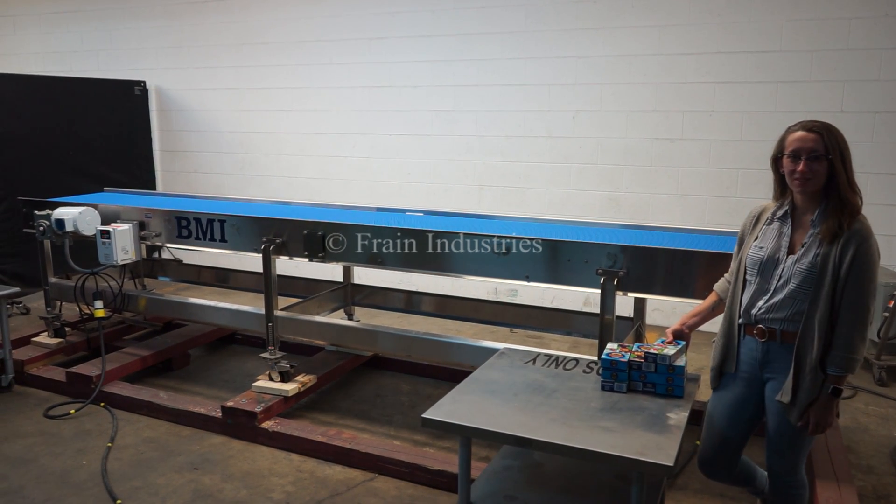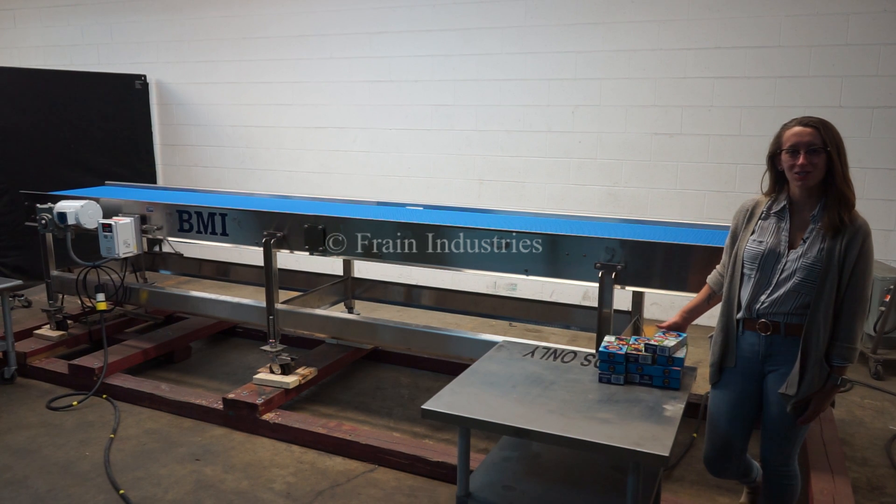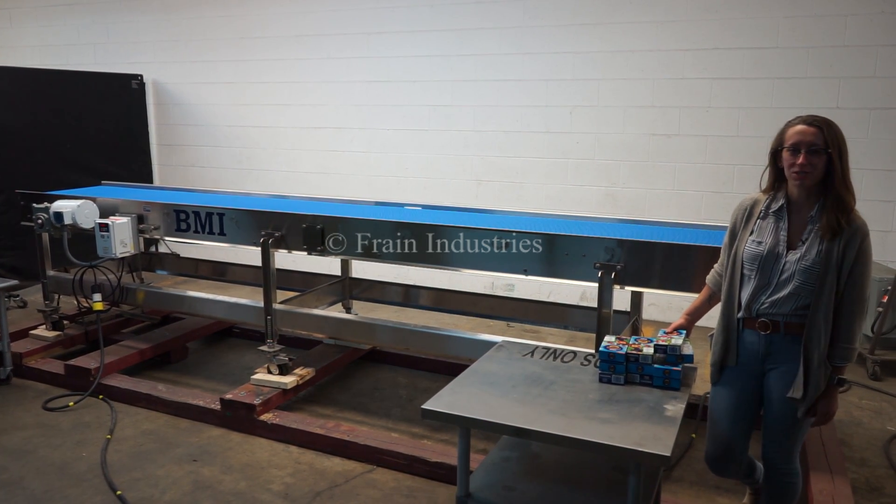Hi, I'm Elena with the Frame Group. Today I'll be cycling your BMI 15-foot conveyor. This machine is currently set to three-phase 240 volts. We recommend reading the manual in its entirety before powering on the machine.